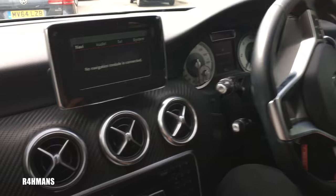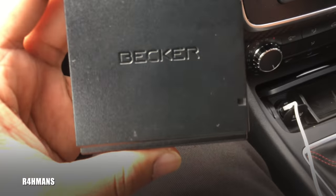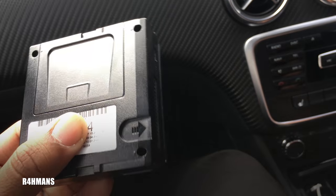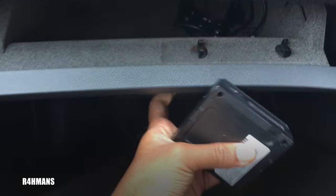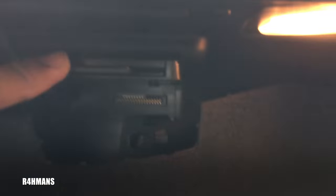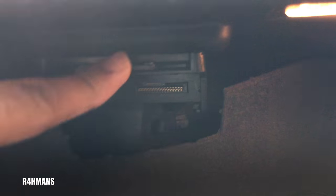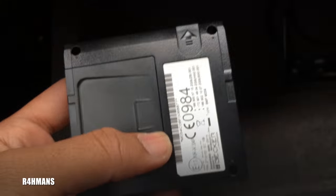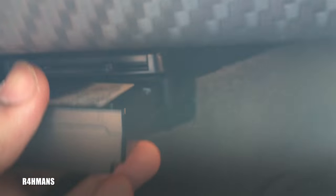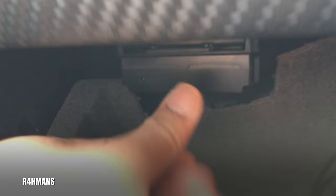I'm currently driving so I'll show you how it goes in. There's a slot up here — that's the release. If you push it in it will release. You can see there's a gold connector bit which connects here, so you put it in this way and there's a little sign showing where it goes in.